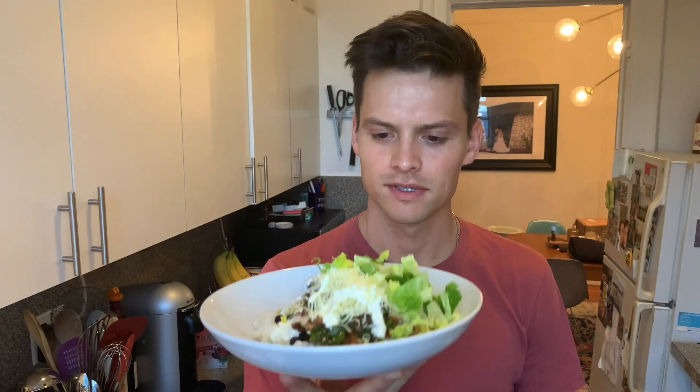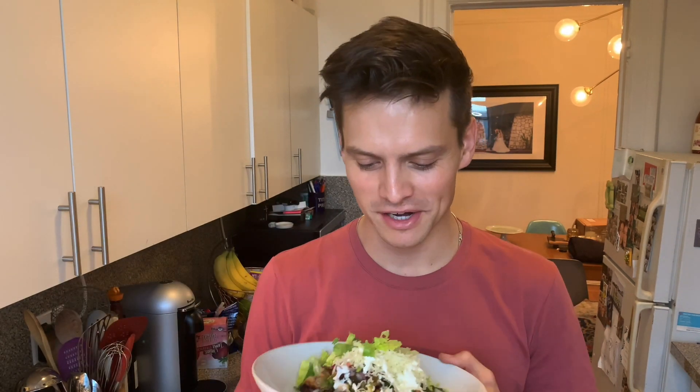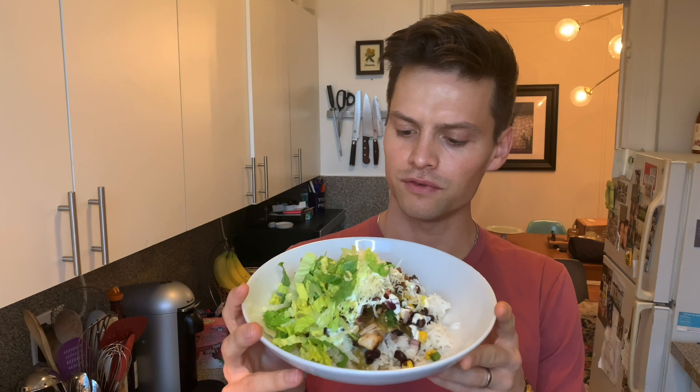That's it — I hope you enjoy it. Send me pictures and messages if you make it. Follow me, like and subscribe — I want to be posting these about every week. That's the plan for 2021. Hopefully this is a good one to kick it off. Who doesn't like Chipotle? Maybe this will change some minds.